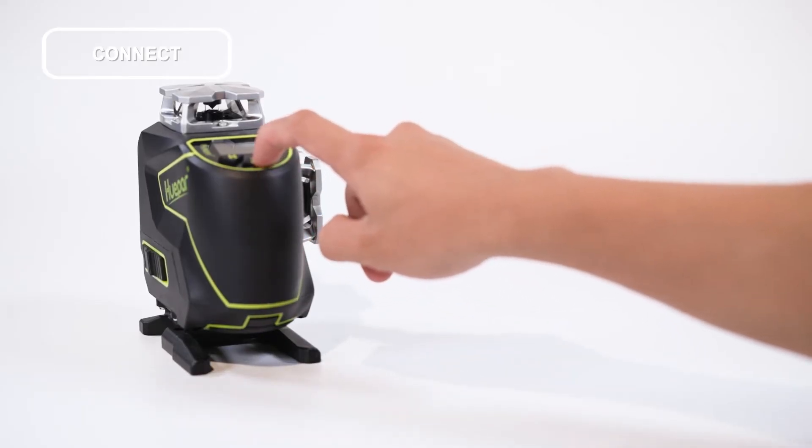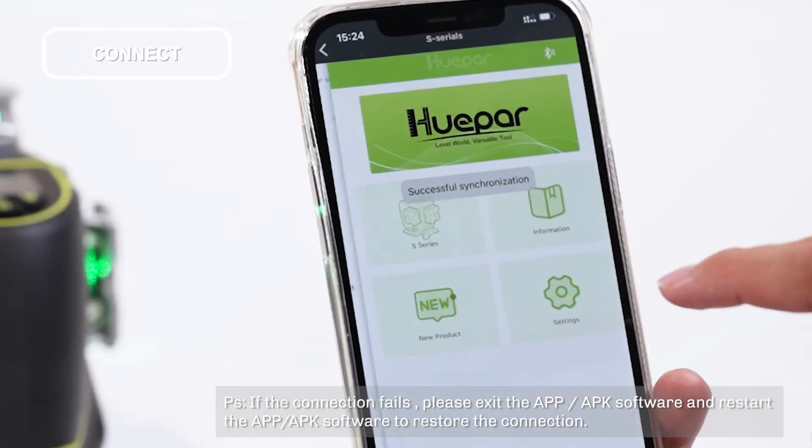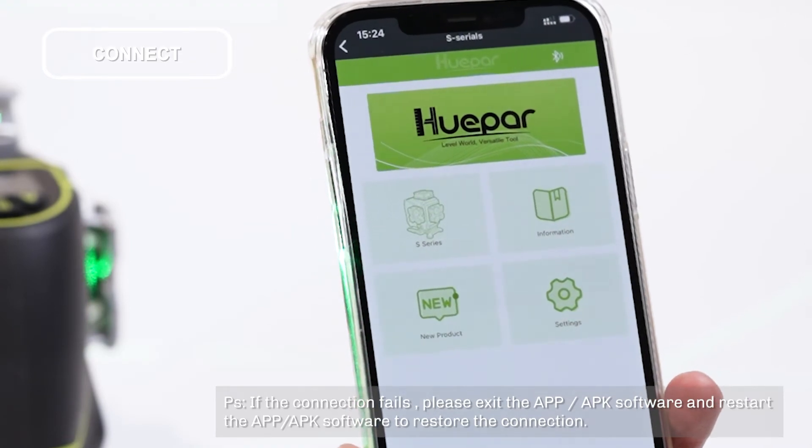Turn on the laser tools. Step 3: Complete the Bluetooth match and connection with the laser tools.